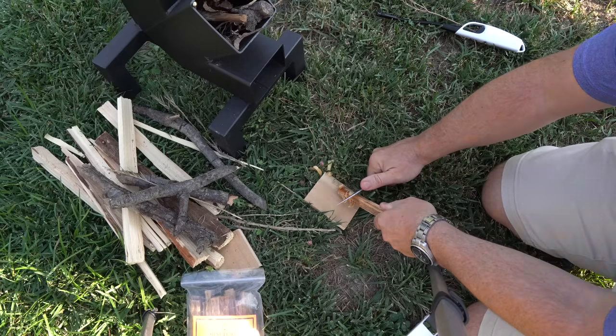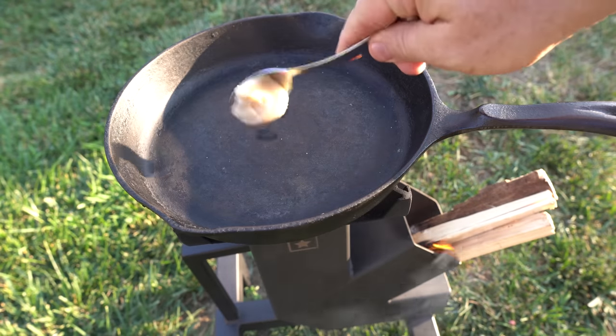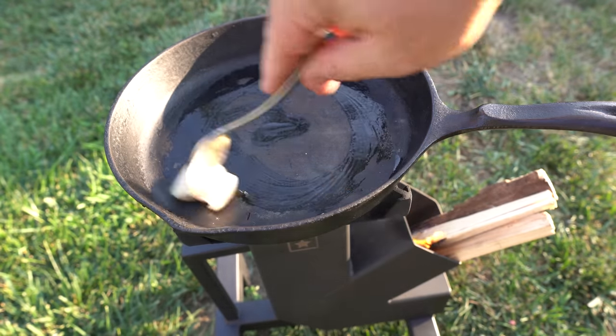With just a little feathering they ignite pretty easily. There are five reasons you'll want to consider to determine if this stove is right for you.